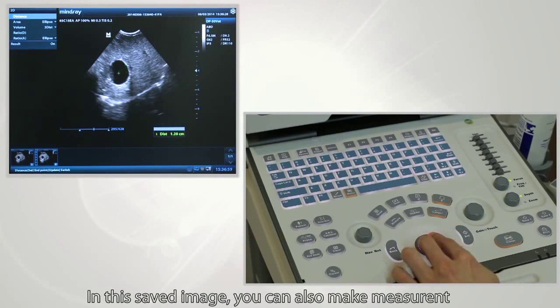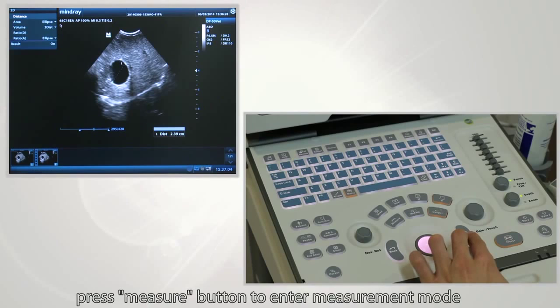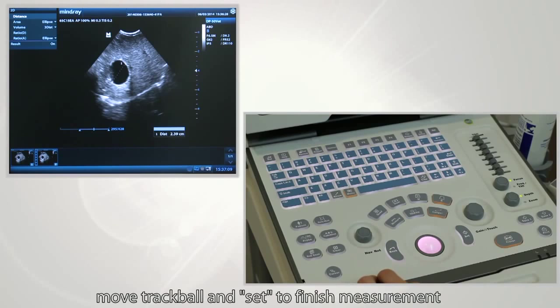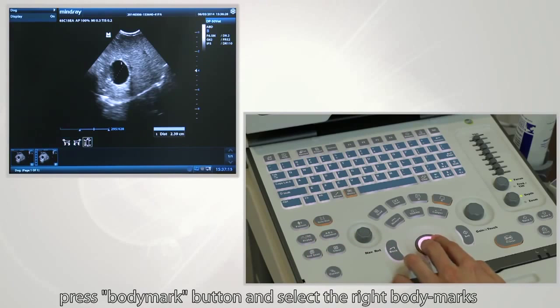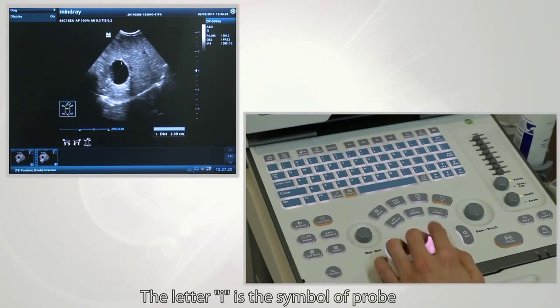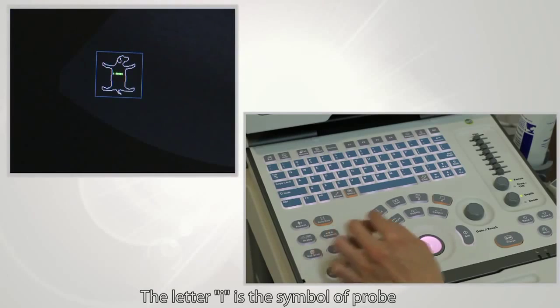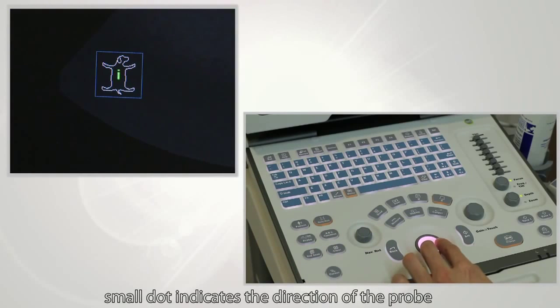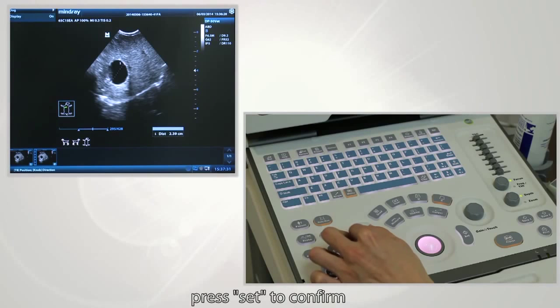In the saved image, you can also make measurements or add body marks and comments. Press the measure button to enter measurement mode, move the trackball, and press Set to finish the measurement. Press the body mark button and select the right body marks. The letter I is a symbol of the probe; the small dot indicates the direction of the probe. Rotate the button to adjust the probe angle, then press Set to confirm.